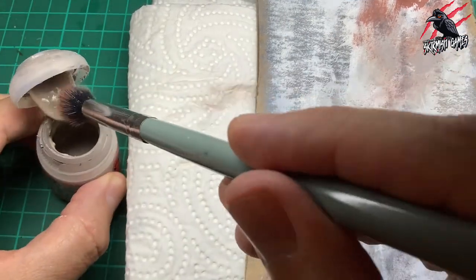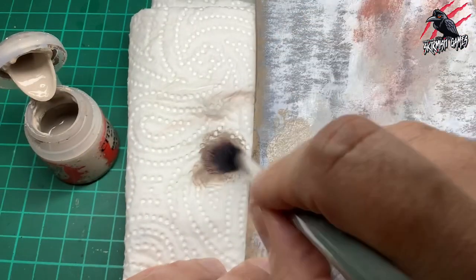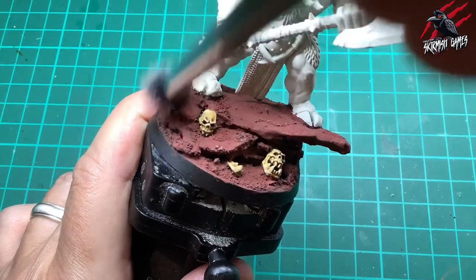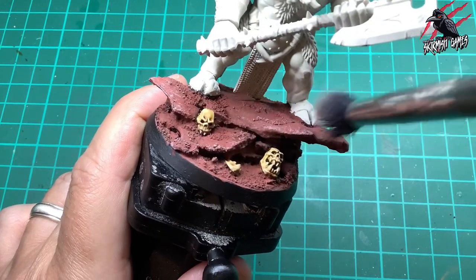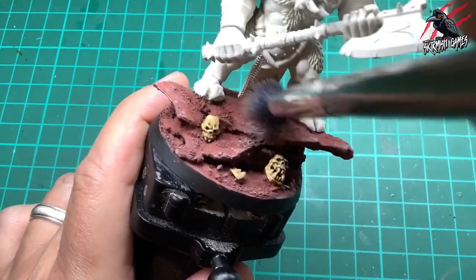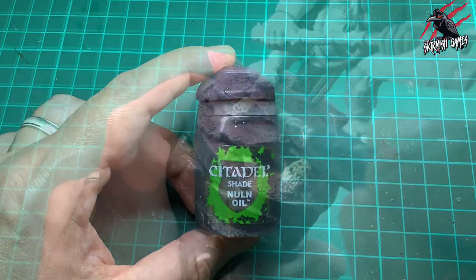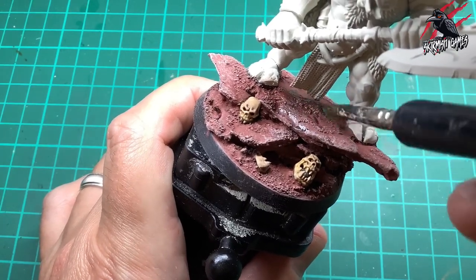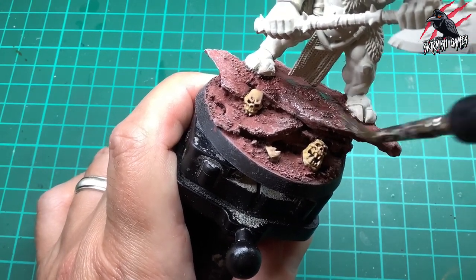Now we're going to take some Rakarth Flesh and I've got this very soft vegan makeup brush which is perfect for dry brushing. I take some paint on the brush, work it into the bristles, and get as much paint off as I can. Then I start dry brushing gently at first just to see how much paint comes off, then continue all over it, picking out all the different textures and raised areas while trying to avoid the skulls and hitting all that earth. Then we're going to knock this back a little bit with Nuln Oil shade, which is going to give a little more darkness in those recesses and fill in some of the cracks from the technical paint, taking that highlight down a little bit.